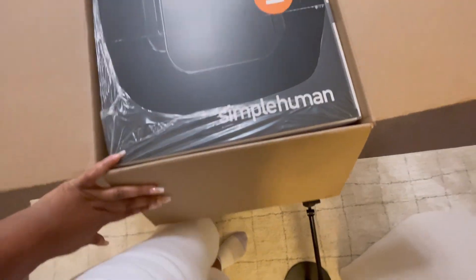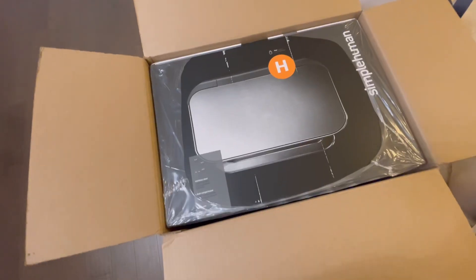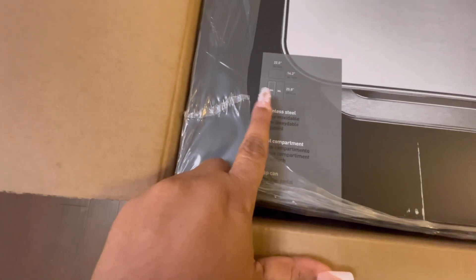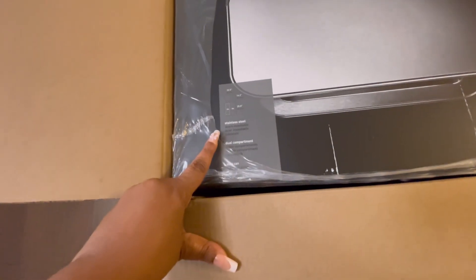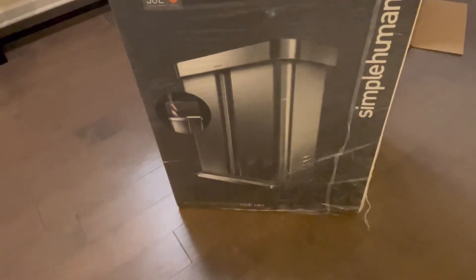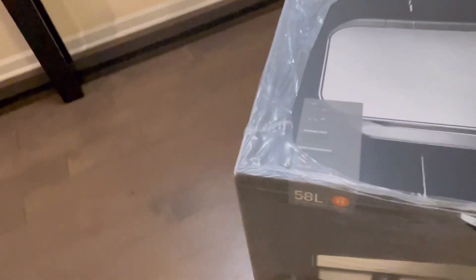I have a Simple Human trash can I got off Amazon. It's two-sided — there's a recycle bin and a trash can. I got it in stainless steel. We're going to go ahead and take the plastic off of this.